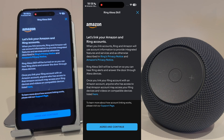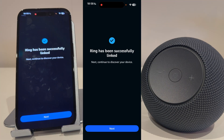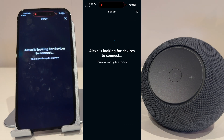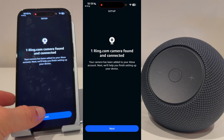Press Enable to use. It's now asking if you want to link your Amazon and Ring accounts, so I'm going to press Agree and Continue. As you can see, it's been successfully linked. I'll now press Next to discover any devices. It's found one camera, so I'll press Next.